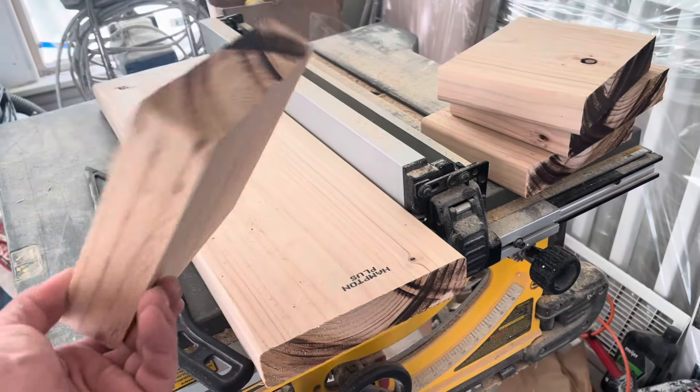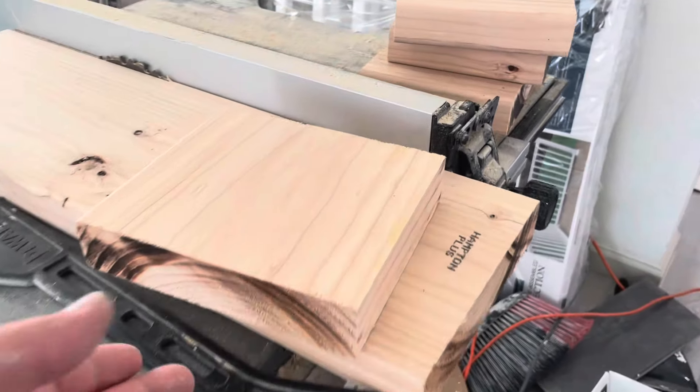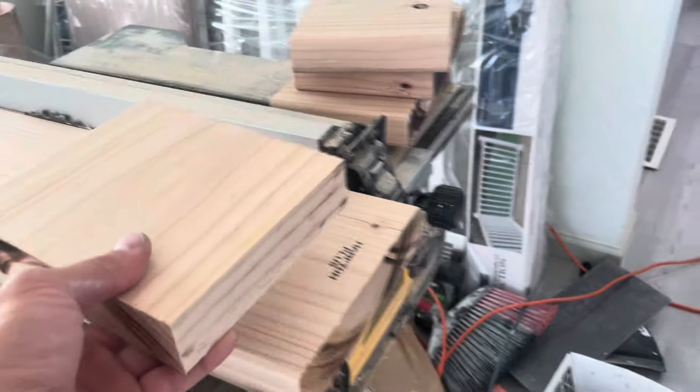It'll look awesome. Then you can paint it, stain it, do whatever you want. You can't buy that anywhere — nobody uses solid wood, they always got the fake stuff, hollow inside — trash. This is good quality stuff.